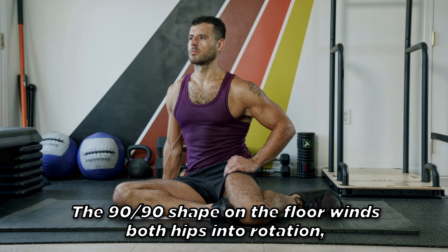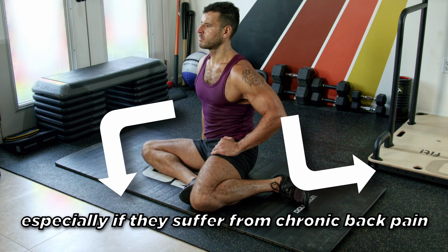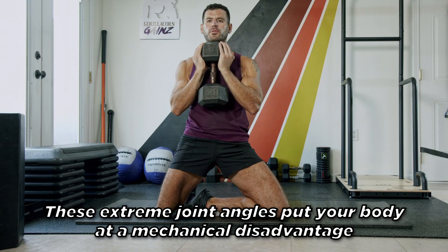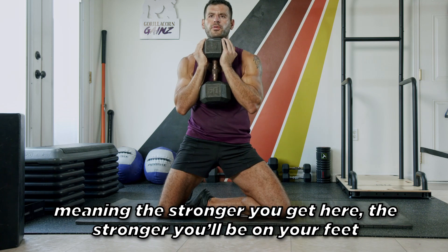The 90-90 shape on the floor winds both hips into rotation, something most trainees desperately need, especially if they suffer from chronic back pain. The front leg is externally rotated and the back leg is internally rotated. These extreme joint angles put your body at mechanical disadvantage, meaning the stronger you get here, the stronger you'll be on your feet.